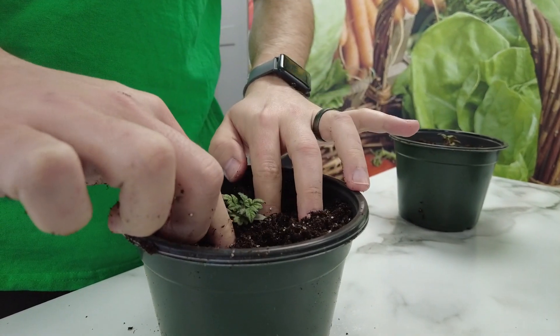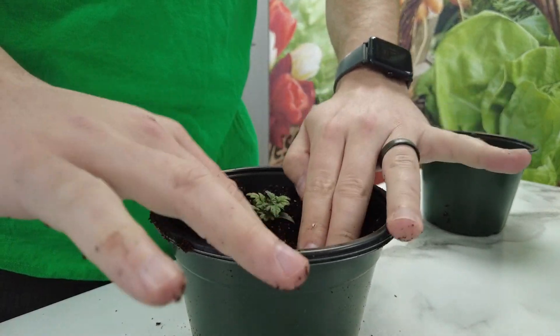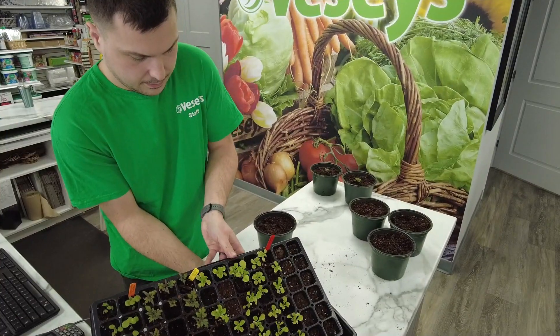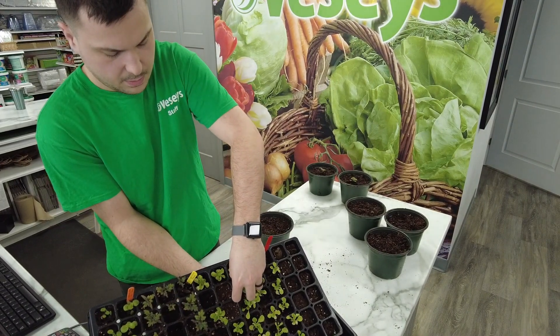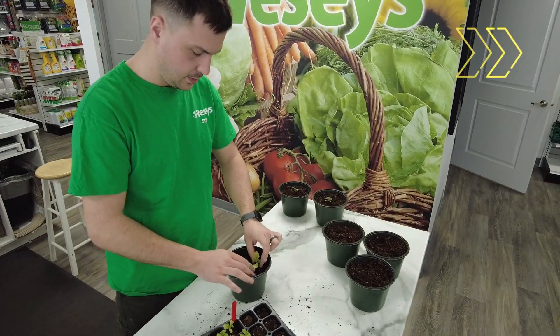Let's start today with our red robin tomato. Red robin is perfectly bred for growing on a sunny windowsill in a six inch pot. The root balls are delicate so try your best to include as much of the root as you can. If some break, do not worry, as the plant will rebound when it gets re-established.